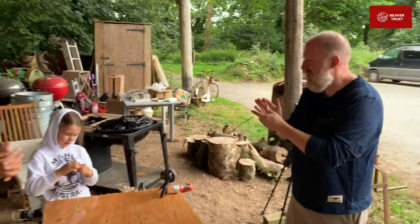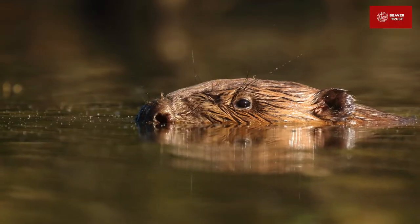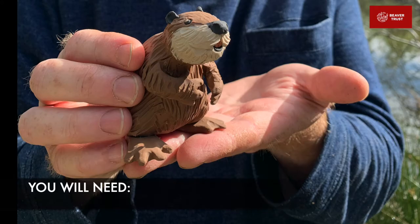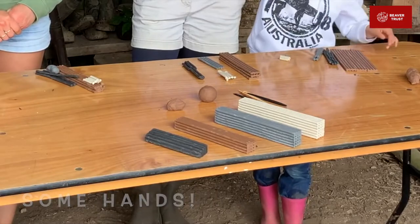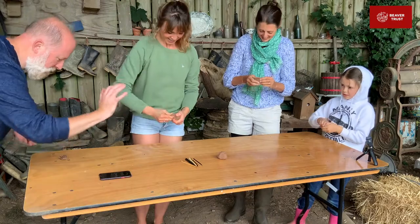Are you ready for your one-minute challenge? Your one-minute challenge is to make a beaver. Do you think you're ready for it? Ready to go. I've got it on the clock. Begin.